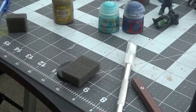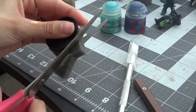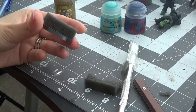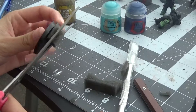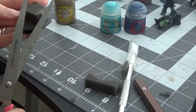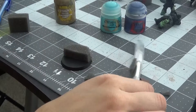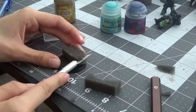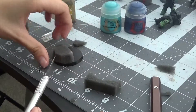Then grab your scissors, flip the base over, and cut the foam so it fits around the base — just cut until you are satisfied. Now our rock formation is a little too tall, so I'm going to go ahead and try to cut it. I can see that my foam is starting to come off, so I'm going to be grabbing my X-Acto knife, being very careful, and slicing it down.